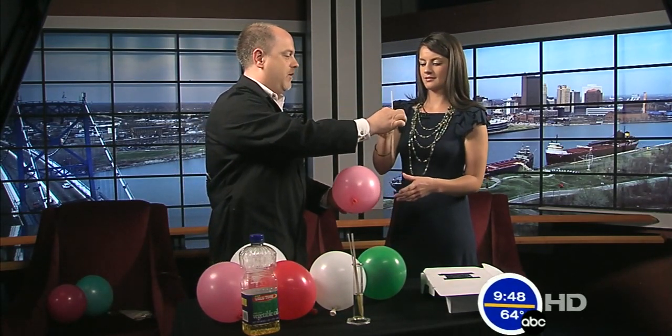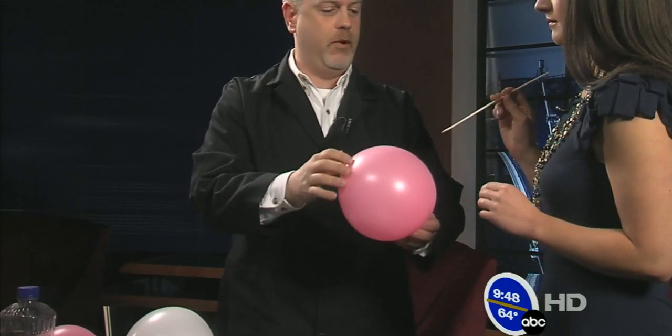Today we'll do something with poking holes in things that you generally don't poke holes in — like a balloon. Go ahead and take this bamboo skewer and poke it right through the balloon. It popped.